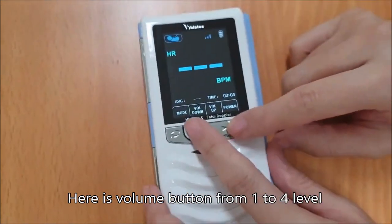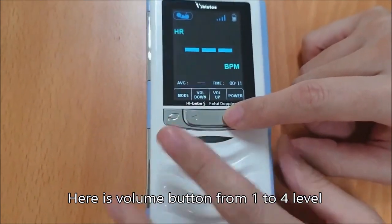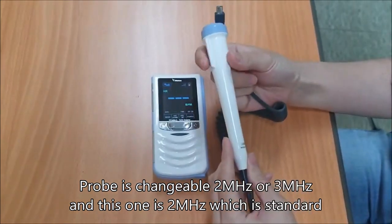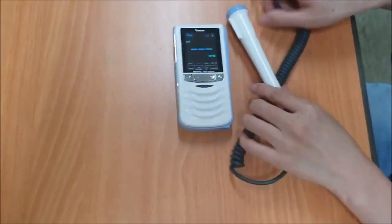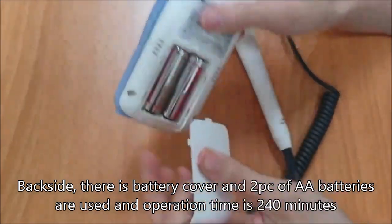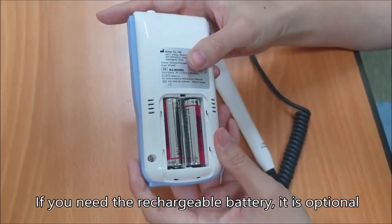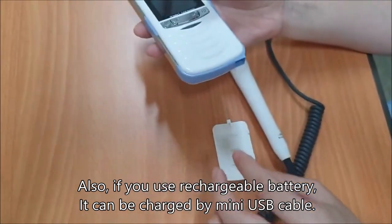Here is the volume button — down from 1, 2, 3, 4, and up. The probe is changeable: 2MHz to 3MHz, and the standard is 2MHz. On the back side there is a battery cover. Two AA batteries are used and operation time is 4 hours. If you need a rechargeable battery, it is optional. If you use a rechargeable battery, it can be charged by mini USB cable.